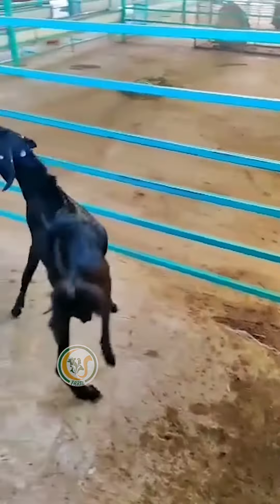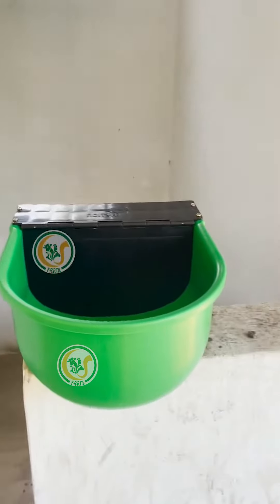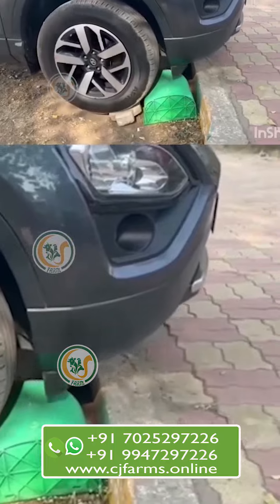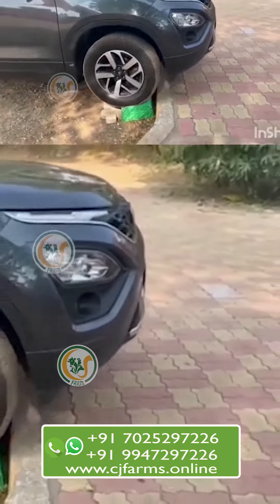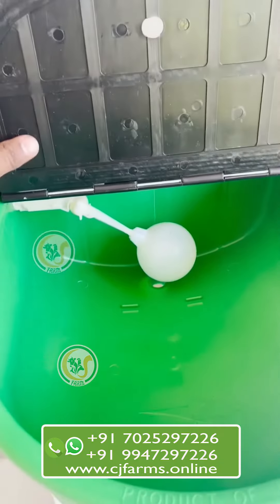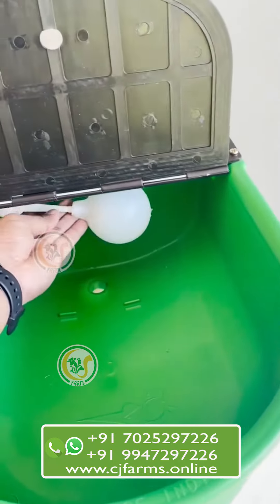Installing the Water Ball is simple. Just connect it to a water source and make sure it's level. The Water Ball is designed to provide a constant supply of water. When the cow drinks from the ball, the water level automatically refills.